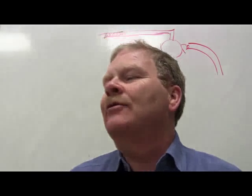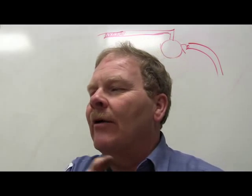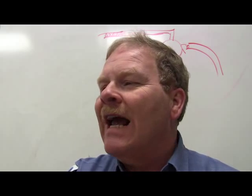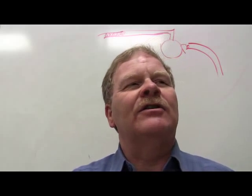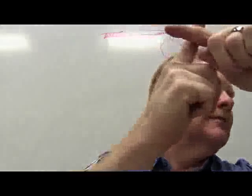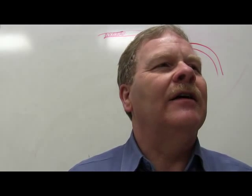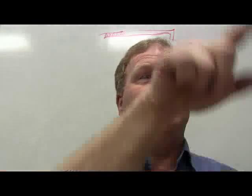The thrust line describes the actual direction the rear wheels steer the car. If the thrust line is pointing right or left, it's going to push the car in that direction. That's the real-world direction the rear wheels are aimed, regardless of the geometric center line. Like a fighter jet's heads-up display where one indicator shows direction of flight and another shows where the nose is pointed — they're not always the same.